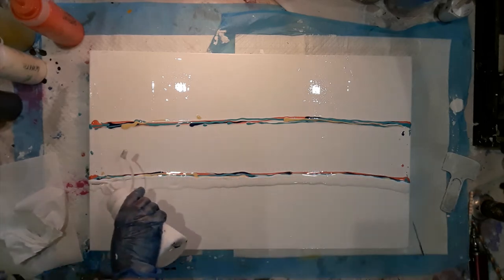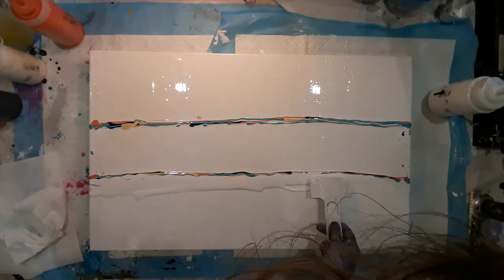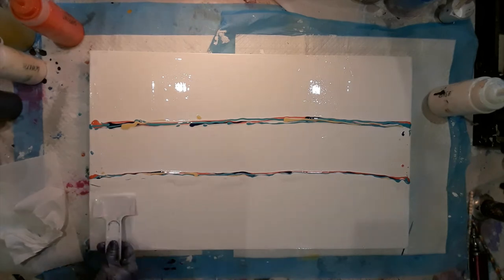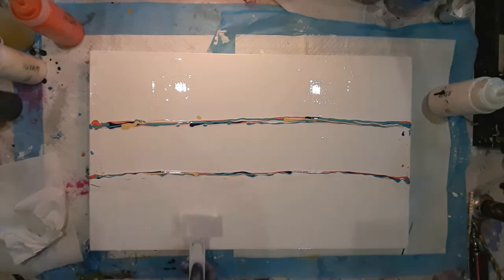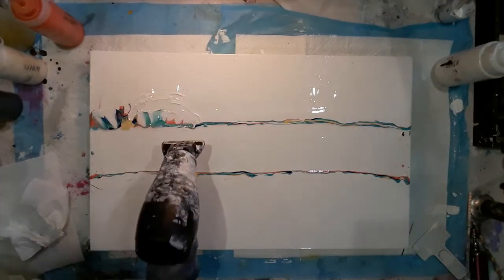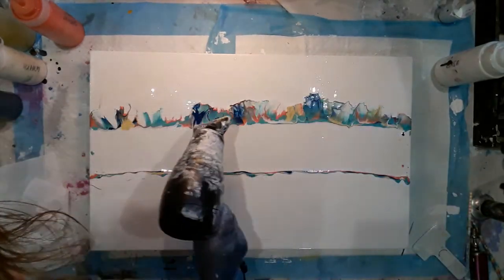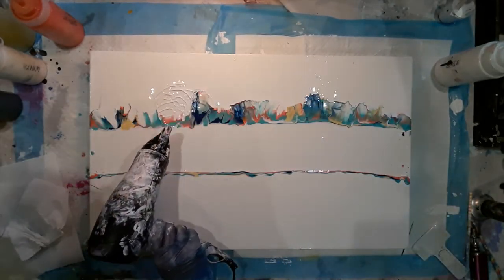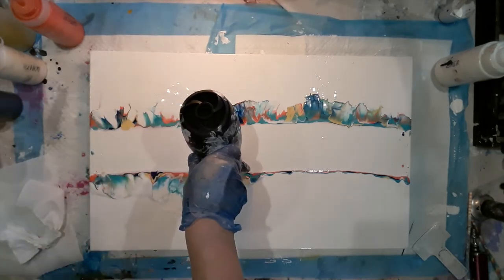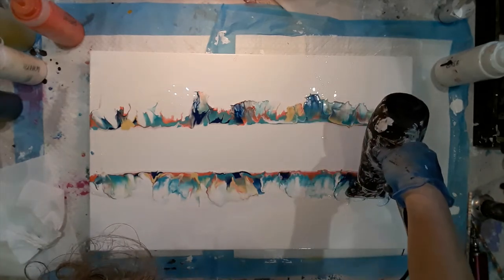I'm laying down extra base as well so there's loads of paint down for the blown-out edges to glide over. I'm adding the base paint down at the top and the bottom, then using the hairdryer to blow out the paint. The paint was slightly thick, but I've got some really beautiful lacing and shapes. I don't know if it was an improvement over using my mouth, but it was fun to do.